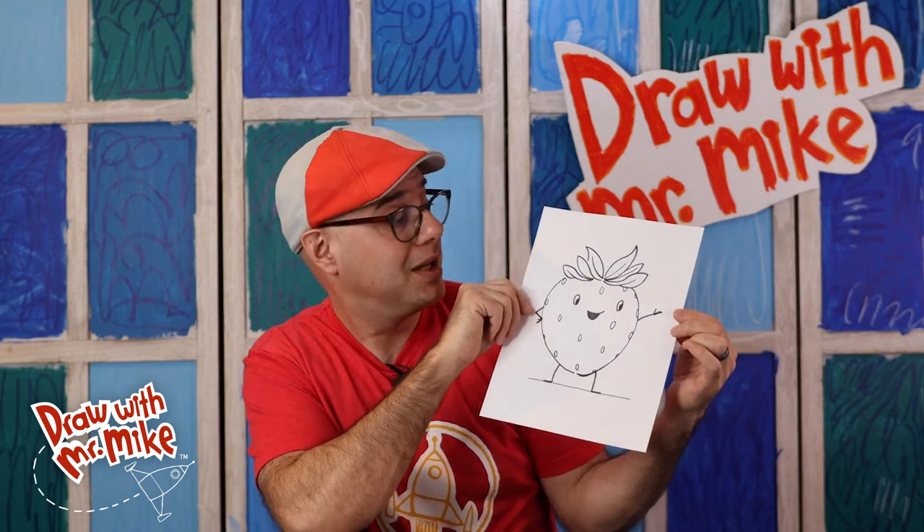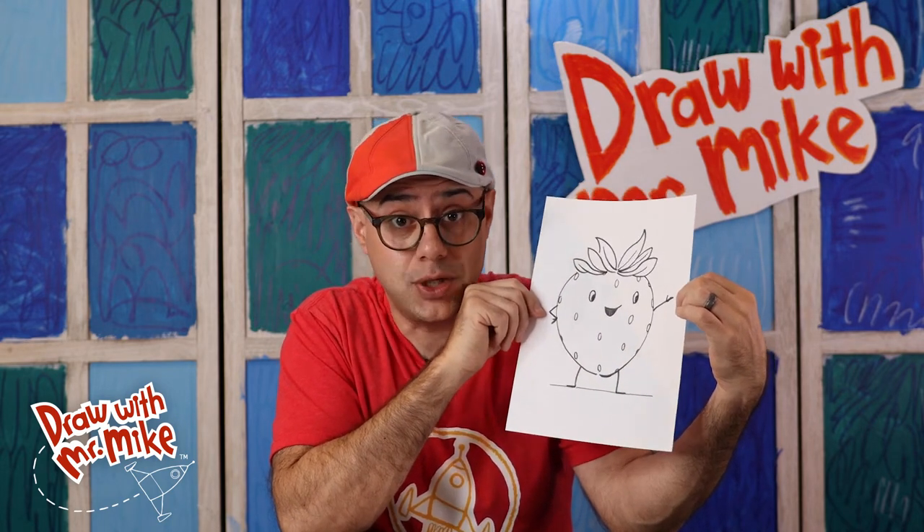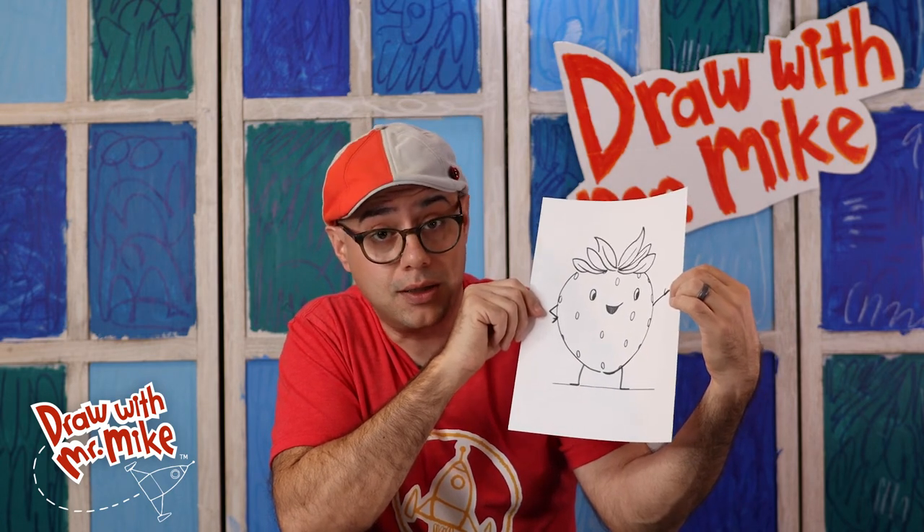Great job following along, everybody — look at our strawberry! Now what color are you going to make your strawberry? What color is a strawberry — are you going to make it look like a normal strawberry, or like a strawberry from your imagination? It is a walking, talking strawberry after all. Maybe it's a brown strawberry, a pink strawberry, or maybe it's a glittery strawberry — who knows? That's up to your imagination to decide. Make your color choices and finish your drawing. If you follow to the end of this video, you can see the color choices that I made and use those, or you can use your imagination and come up with your own.